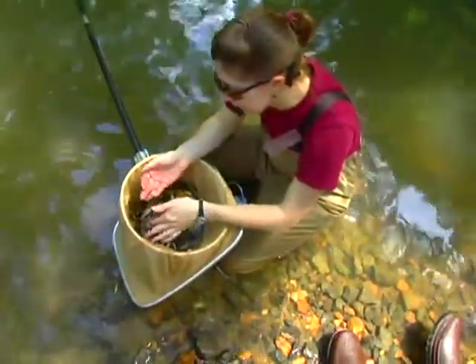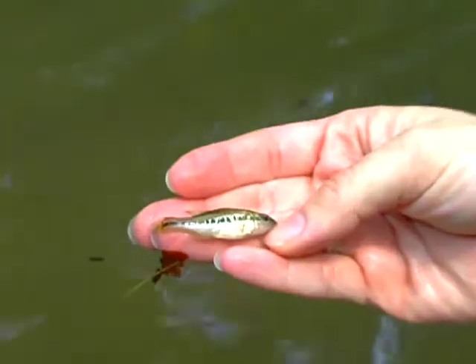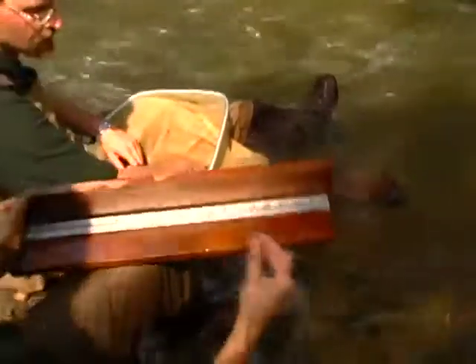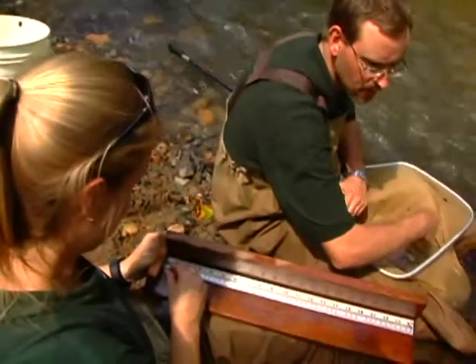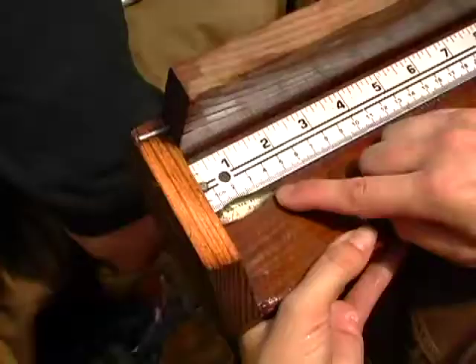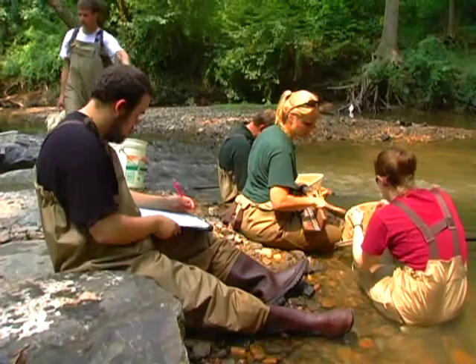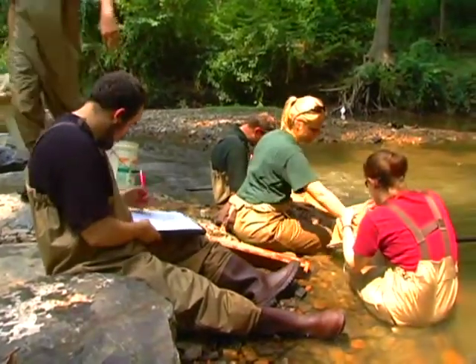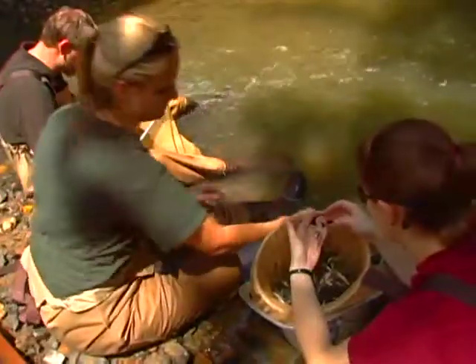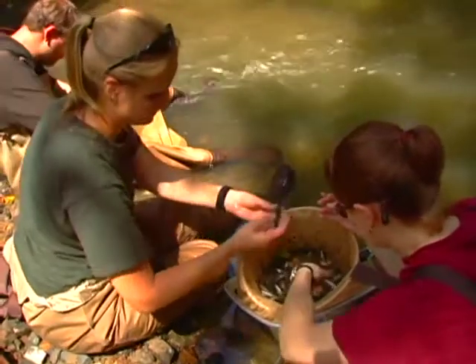Here's a really teeny tiny largemouth bass — we're going to measure him. We also measure the length of any game fish we collect. We found a largemouth bass; we collect this measurement for both adults and juveniles like this one. It gets confusing when you have three of us calling out fish, so the fish name and numbers are called out to the recorder, who reads them back to us before noting down the final data.